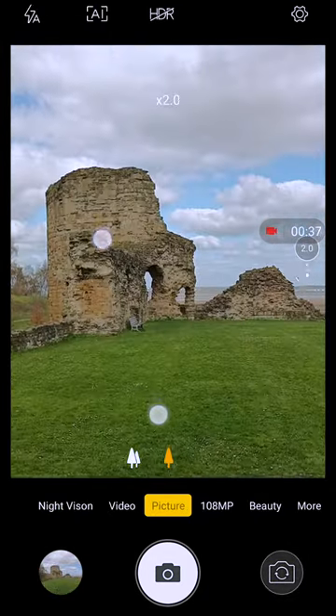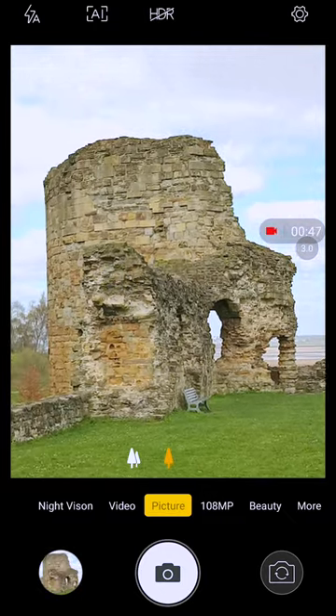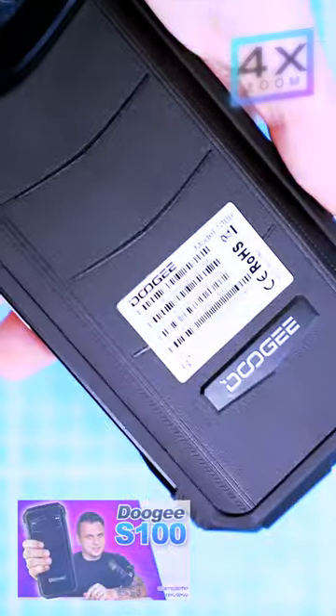Now let's change this part, and again I'm zooming to the max. Average quality photos, despite its massive 108 megapixel sensor, and I suspect it's due to poor optimization of the image processing software. Camera performance is mediocre.